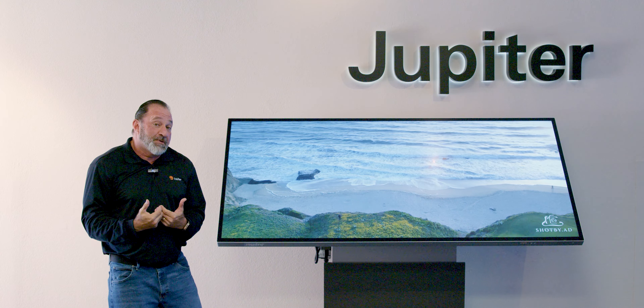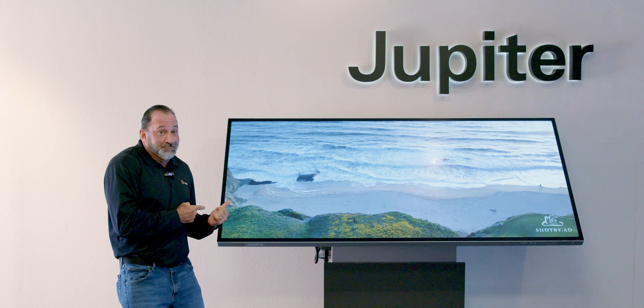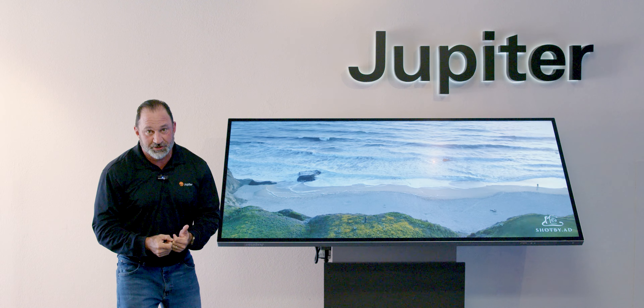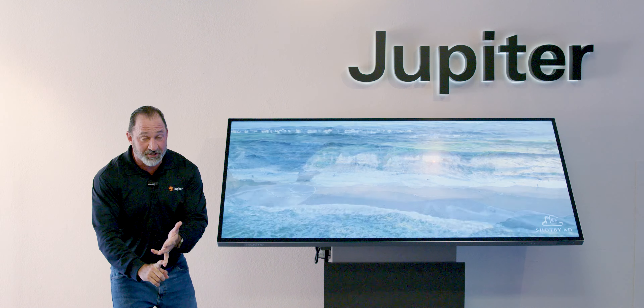A couple of the cool parts about Jupiter — full three-year replacement warranty. Why can we offer three years included? Because these things average lasting over 50,000 hours. They're built to last, look elegant and very sleek.